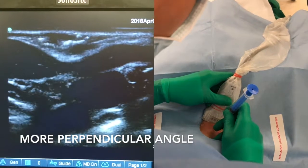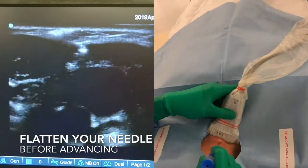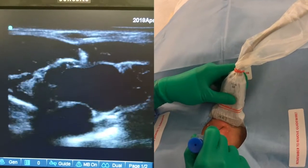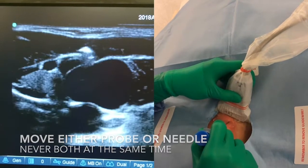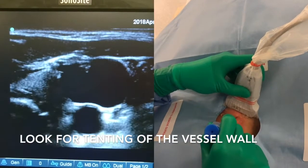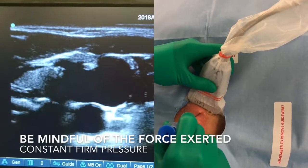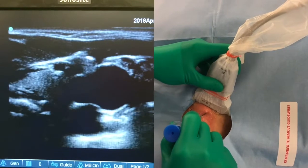Go through the skin first. I flatten my needle, look for my needle on the screen. Then I advance my needle under ultrasound guidance. I either move the ultrasound or the needle. So my needle is tenting on the vessel wall. I'm going to go through it now. Firm pressure at a rather flat angle.